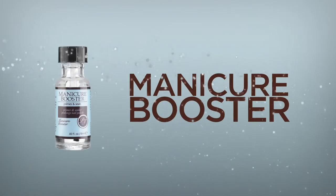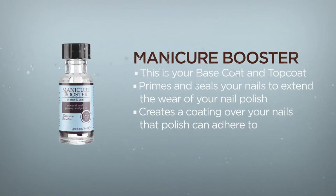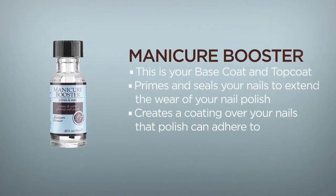The number one question people always ask me when they find out that I manufacture nail polish is, what nail polish should I use? What doesn't chip? That's why we really developed Manicure Booster — we wanted a product that was going to go on the nails and the nail polish was going to adhere to it really well.